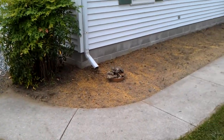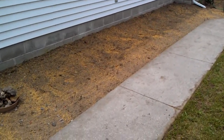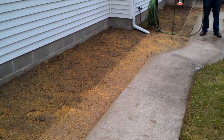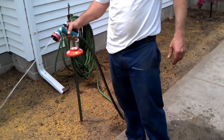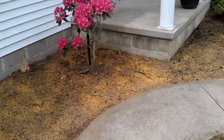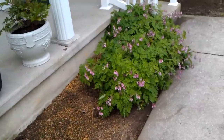All right, we're back at this tear-out and install. We've done the tear-out — this is the finished product. Completely weeded everything, tore out, preened. Looking good, nice little edge on the sidewalk. That's preened.